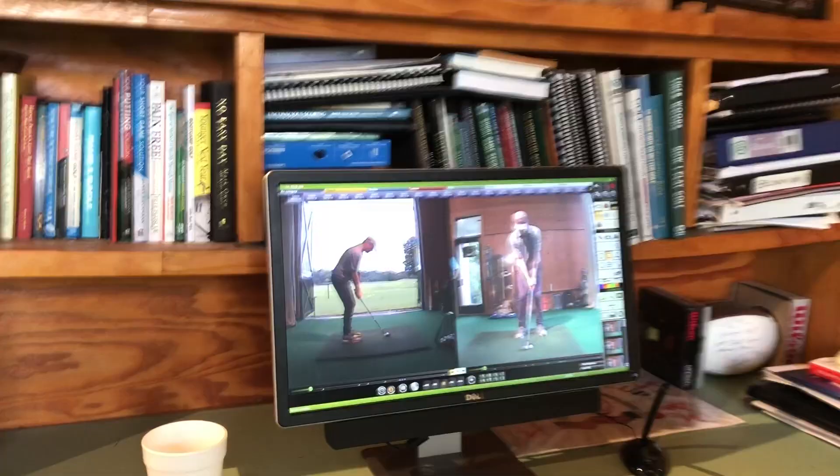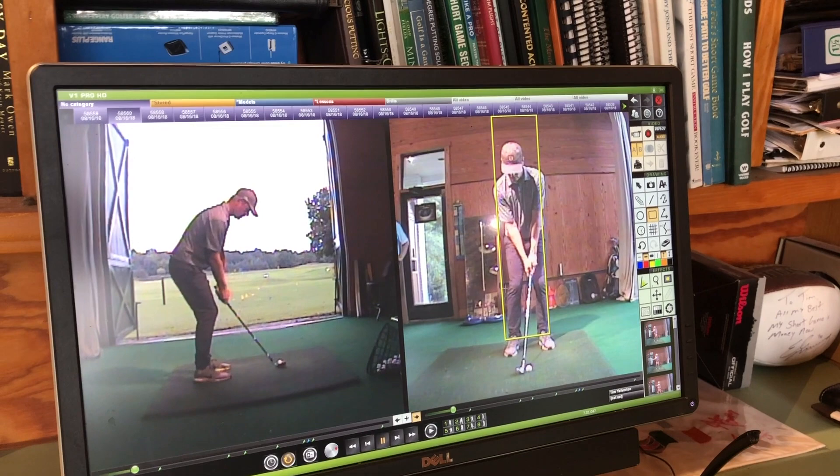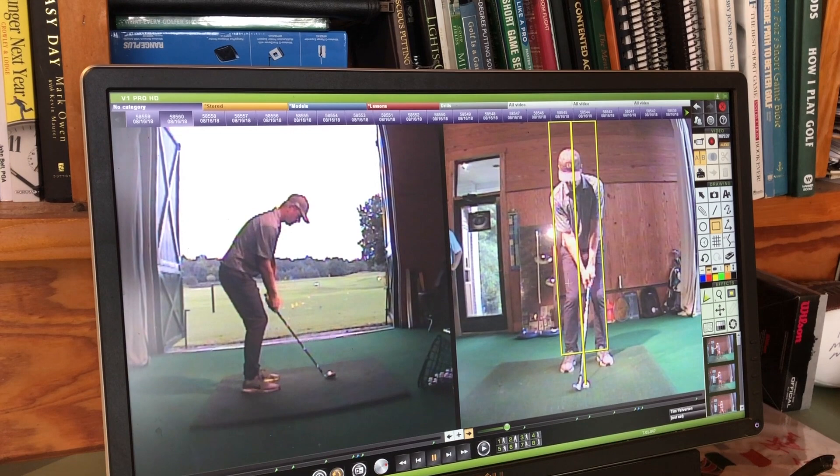One of the first things I look at when checking someone out is making sure all the joints are stacked up on top of one another, basically 50-50 weight left-right. You're really good there — the ball if anything is just a fraction back, but not bad for a chip shot. You're in pretty good shape right there.